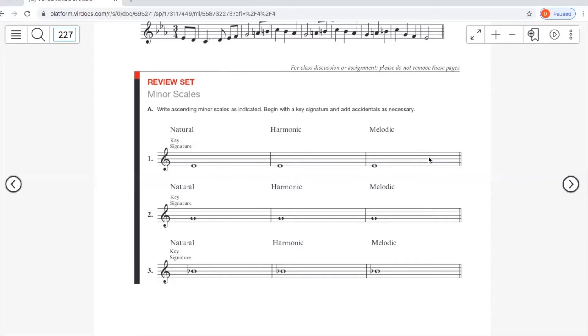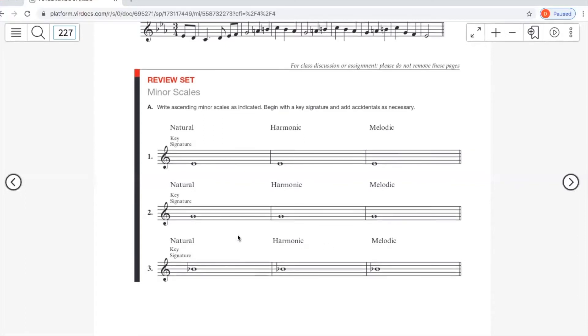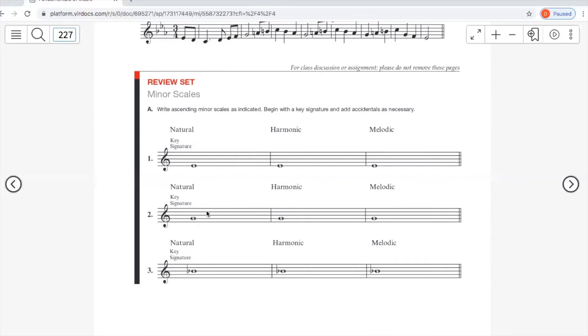Coming back down: D natural, C natural, then B, A, G, F sharp, E. For G minor, write G to G going up and back down. The key signature for G minor is the same as B flat major, so it needs a B flat and an E flat. Following the key signature: G, A, B flat, C, D, E flat, F, G.